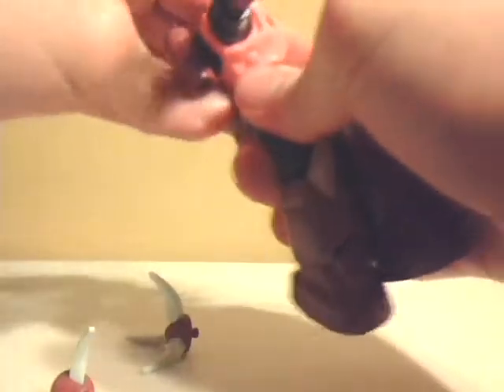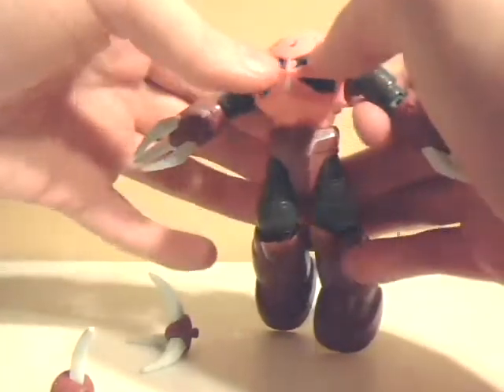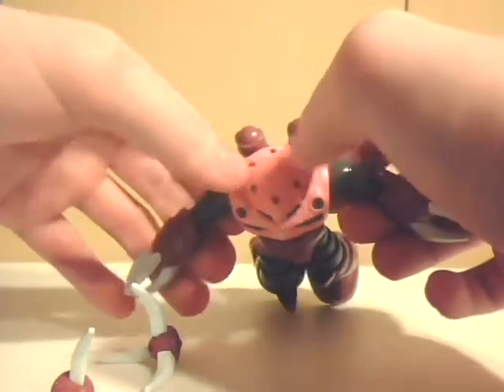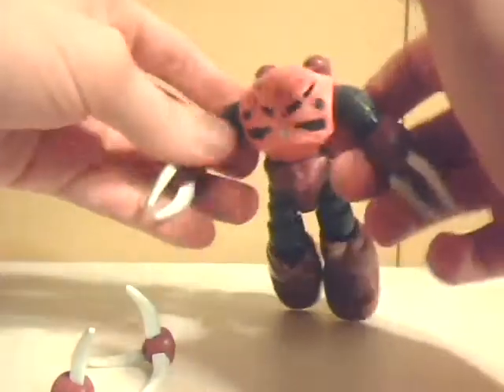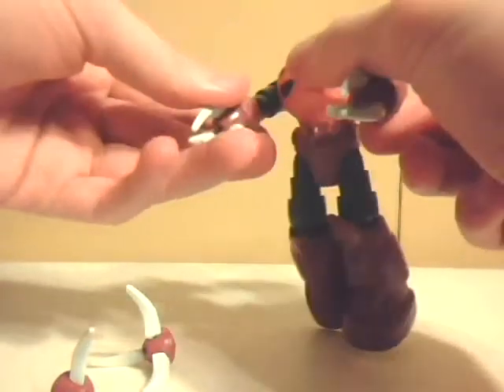It has waist articulation which allows it to spin a full 360, which is amazing. In the show it also has a 360 view since its eye can actually rotate all the way around. It has this cool laser-guided system based off of the Gogg or whatever, that can actually fire off missiles or laser rounds from its head, along with from little areas in its hands.